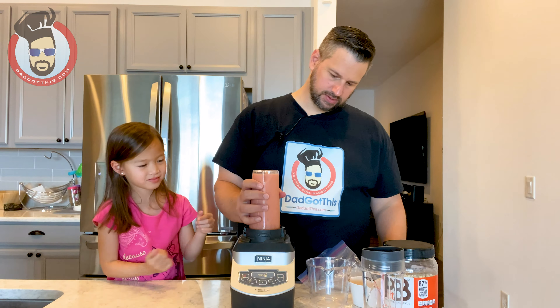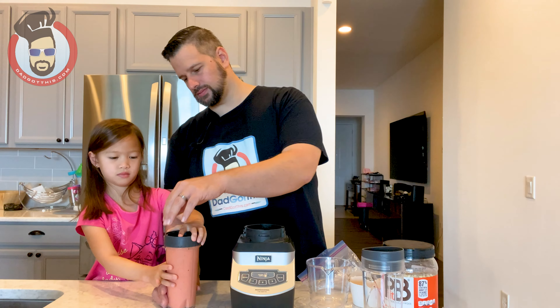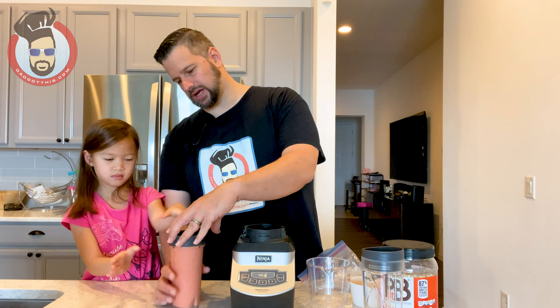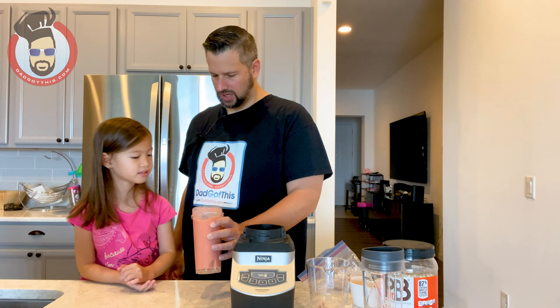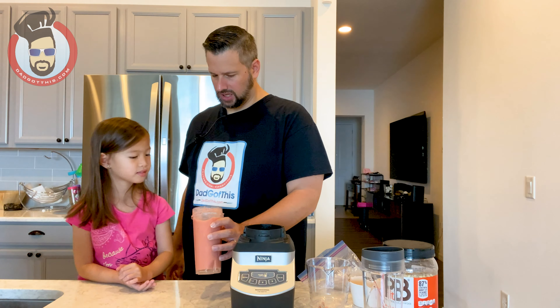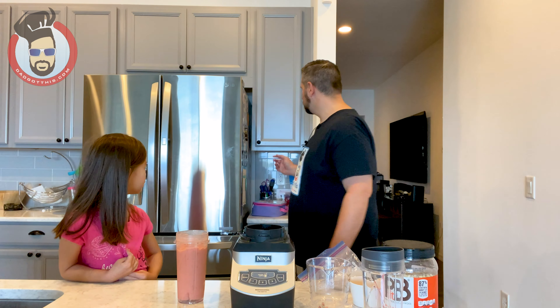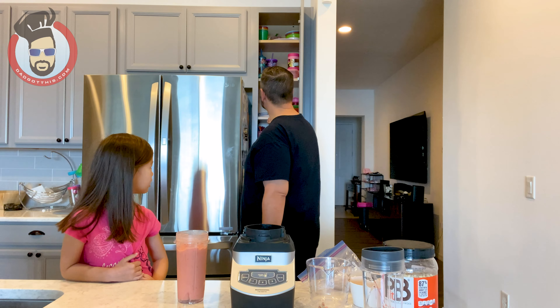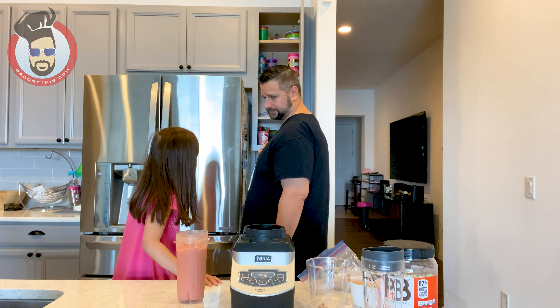She doesn't like loud noises — she's already got her ears covered. Just hold the button until it looks like it's all mixed. Now here is where you do your adjusting: depending on how thick you like your smoothie is how much liquid you'll add. Do you like yours really thick where you eat it with a spoon, or do you want to drink it with a straw? She wants it real thick to eat with a spoon. We have to make another smoothie for daddy because daddy wants some peanut butter in his.